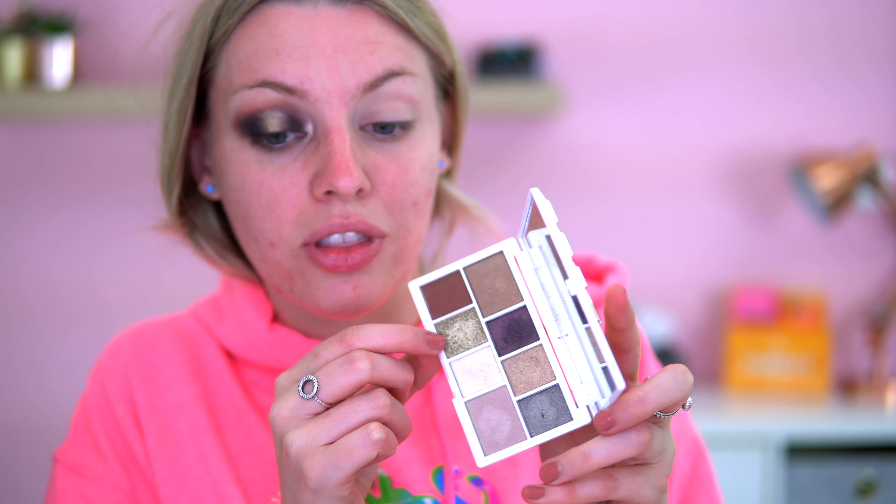Oh, I like that inner corner — that is so nice! I feel like it will look a lot better once all the makeup is on. I'm going to do the other eye off camera, but that's basically what I've done. I've used six shades from the palette so far. It's definitely pigmented and I didn't have to use my fingers much — only once for a shimmer — which is great.